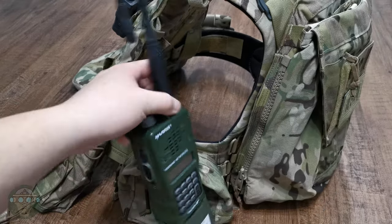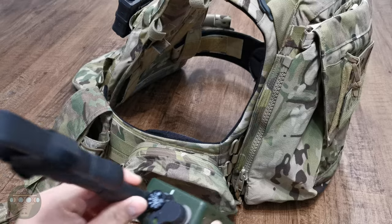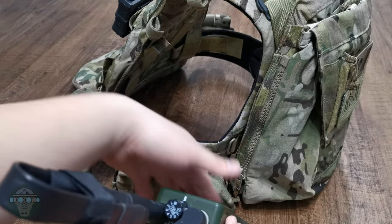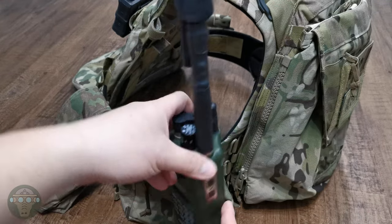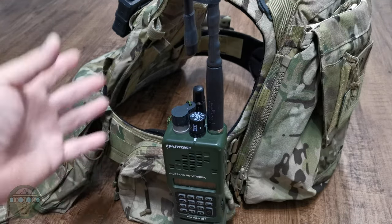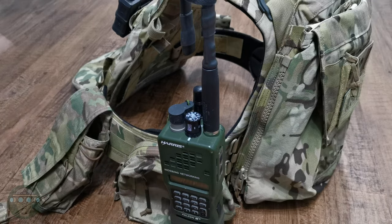And if you're using a tilted pouch on the back, you can't really reach back there to touch anything. So if you're placing your radio there and you need to do something to it, you'll most likely have to take out the whole plate carrier in order to access your radio.